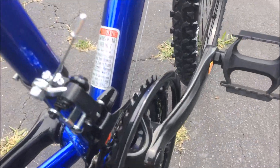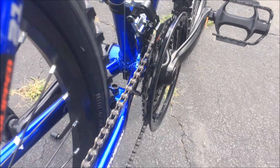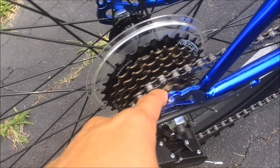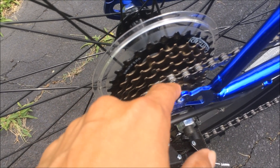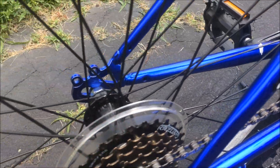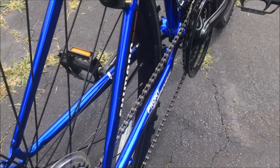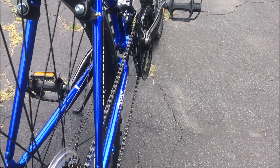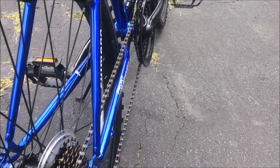Usually you're going to stay on the second front gear and stay between gears three, four, and five on the rear. If you're using the big wheel, use the small rear gears. If you're in the middle front gear, stay somewhere in the middle. If you use the little front wheel, stay on the top rear gears. The idea is to keep your chain straight so it does not suffer any unnecessary stress.